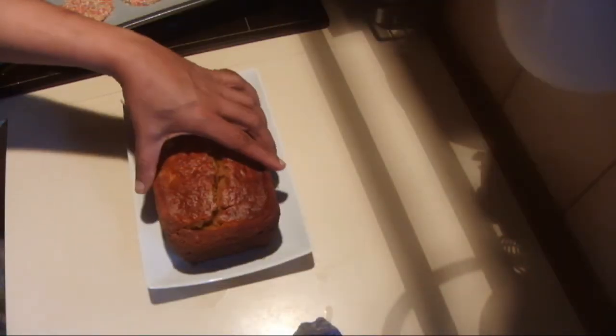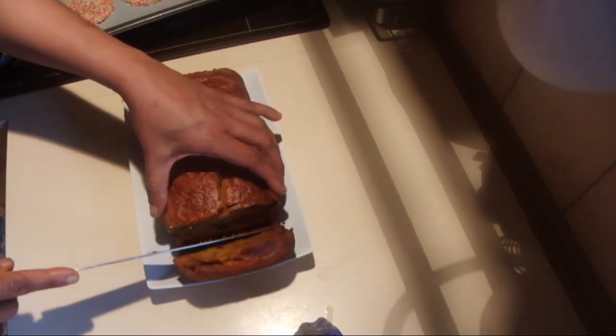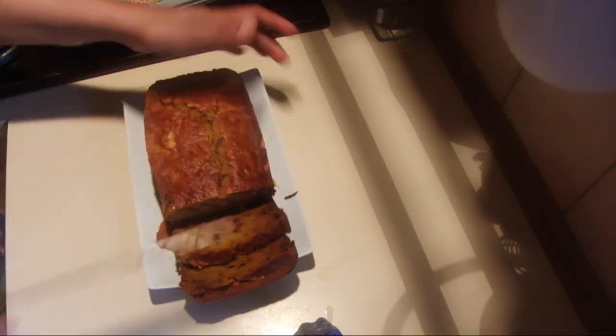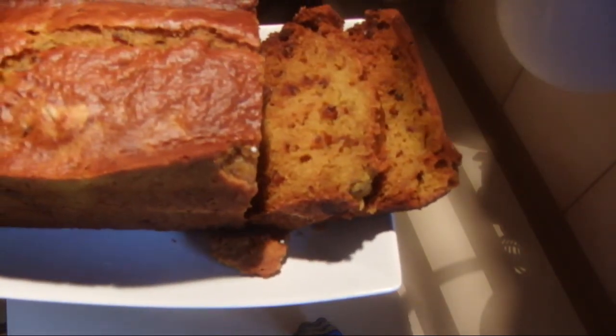I've finished baking the pumpkin bread. It's really hot, but if I slice this to show you — it's really moist and nice. I hope you will enjoy this too, thank you for watching!